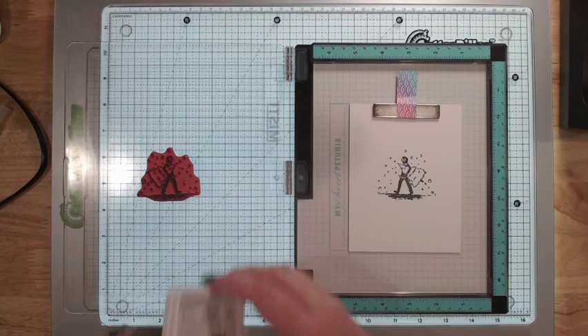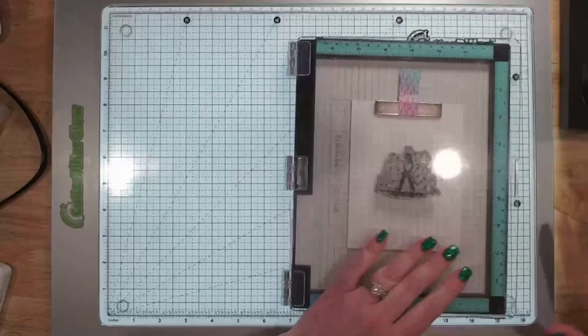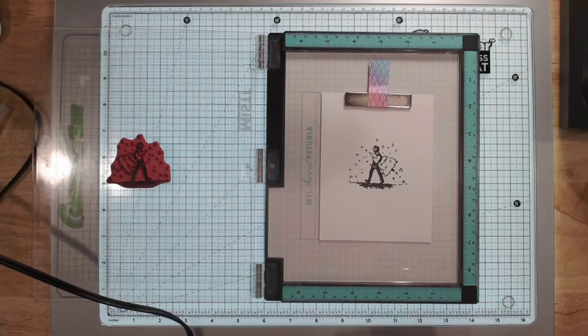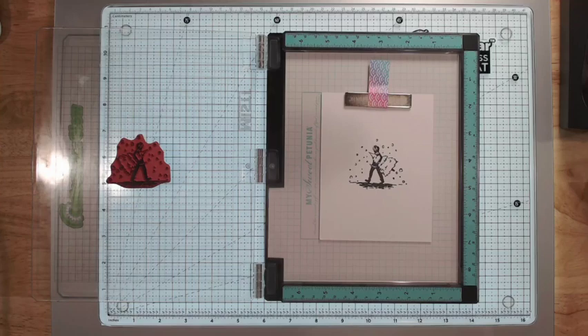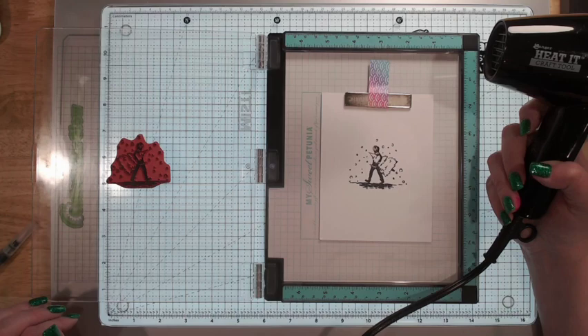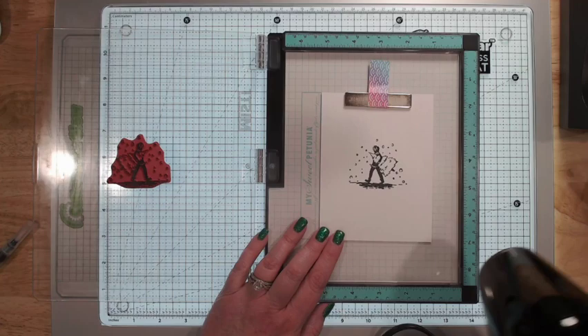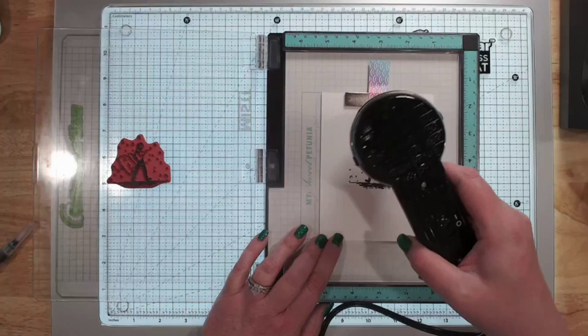I'm going to go one more time because I'm positive my pad is a little bit dry — I need to look for a reinker for it. I'm going to leave this in my MISTI because one of the techniques I've seen done with these watercolor pencils is the ability to color and then stamp back over it again. I'm going to go ahead and heat set this really quickly just with the little heat tool.